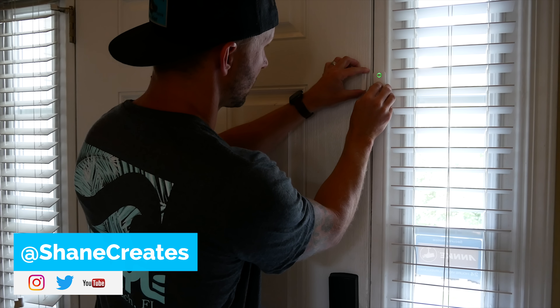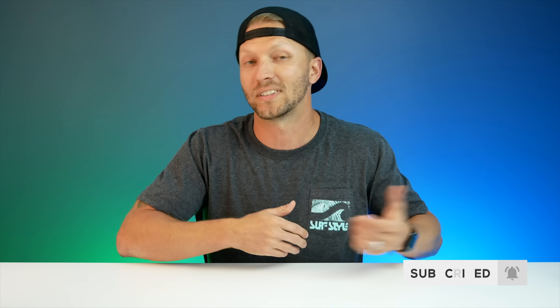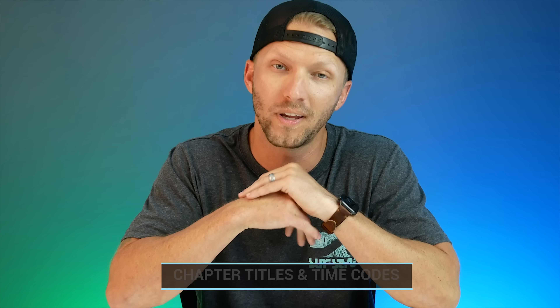What's going on guys? Thanks so much for joining me today. If you're new here, welcome. My name is Shane and on this channel I'm building an easy smart home using HomeKit with new videos releasing every Sunday. Contact sensors aren't really the most exciting or sexy smart home products out there, but they can really yield some cool effects and results if you get creative and use them right. Today's video is sponsored by Vocalink. If you've been watching my videos for a while, you may know that I'm a fan of the Vocalink HomeKit products. They make some really good stuff, and today we're going to be trying out their new VS-1 smart contact sensor and use it to set up some pretty cool HomeKit automations.